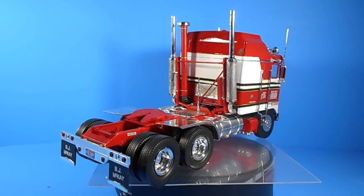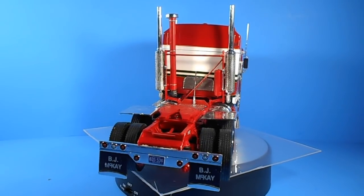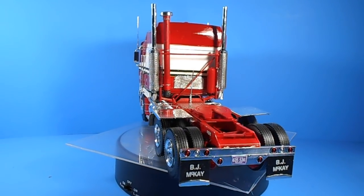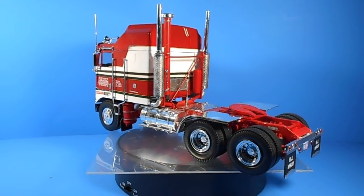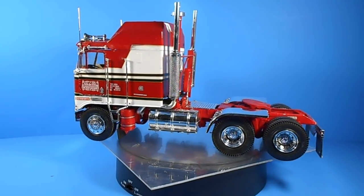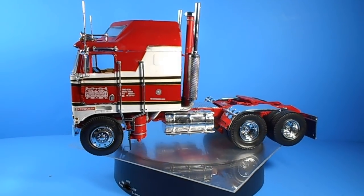The truck was made famous in pop culture as the red and white semi from the 80's TV show BJ and the Bear. There seems to be a little bit of confusion as Revell has released this calling it a new release, but I believe that corresponds to the new Aerodyne parts and the decals that they've supplied with the kit.